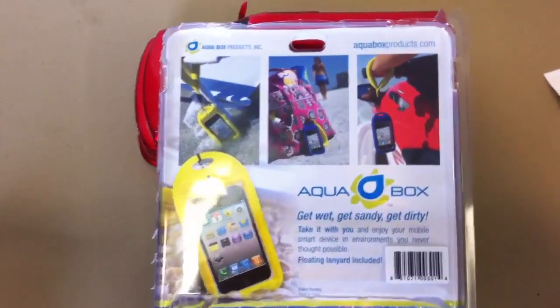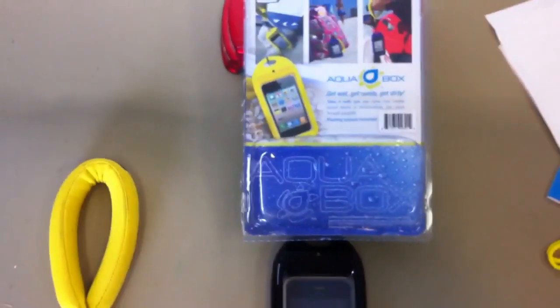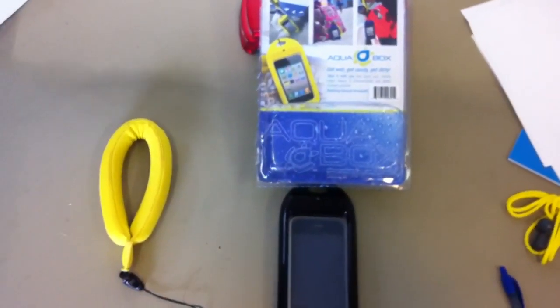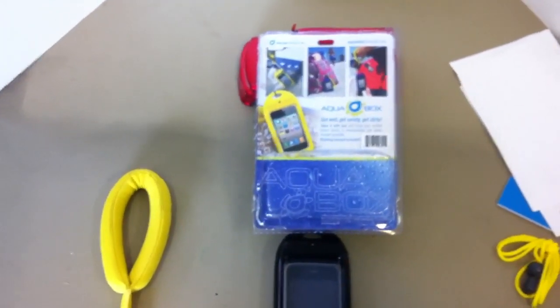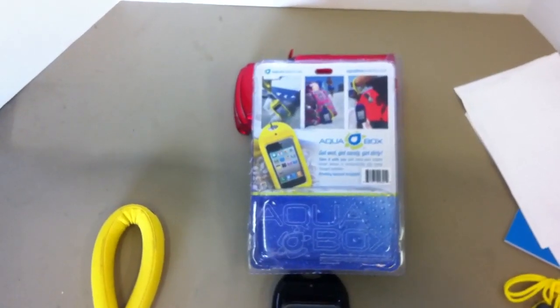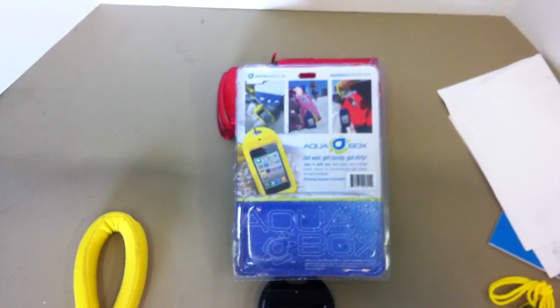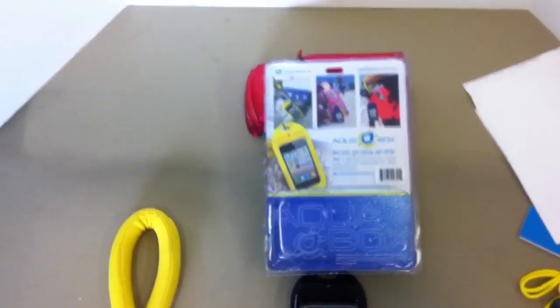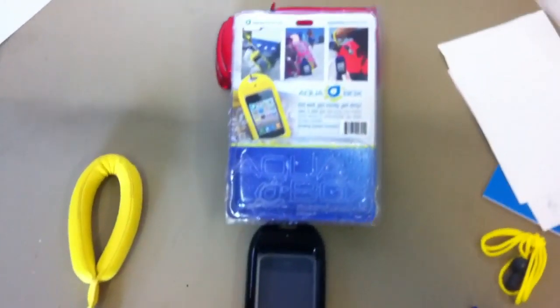My overall conclusion: it works great for what it does. It will not replace an underwater camera or camcorder, and that's not a fault of the device — it's actually a fault of the cell phone, because the screens are usually not good enough to do that. Anyway, hope you enjoyed the review of the Aqua Box — check it out.